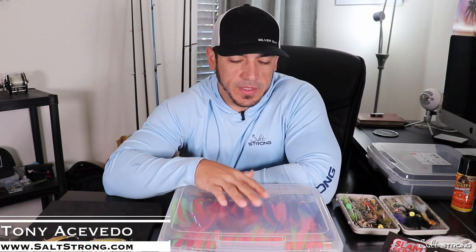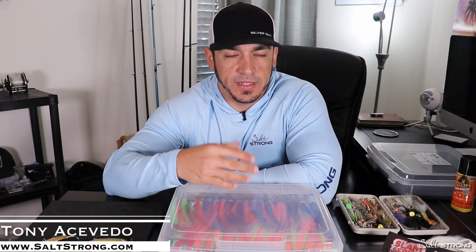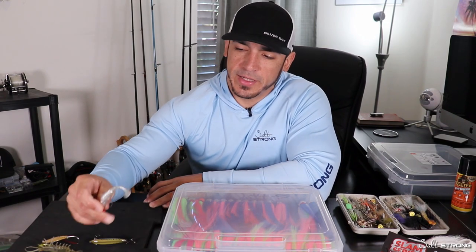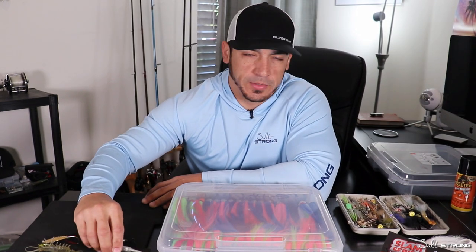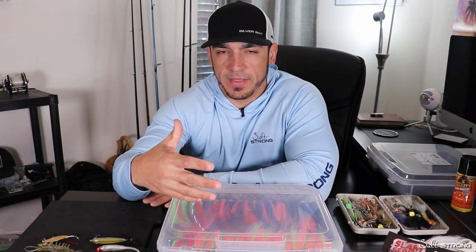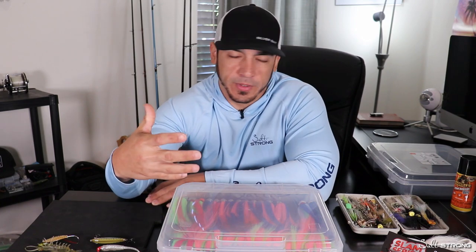Hey, this is Tony with Salt Strong, and in this video I wanted to show you an effective way of storing lures — especially jig heads, flare hawk jigs, bucktail jigs, or even lures that you may have already pre-rigged with soft plastics on jig heads or even just regular worm hooks — if you have your lures ready to go, rigged up, and you want to keep them in one place without the risk of them touching each other, getting melted together, or getting tangled up.